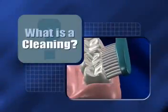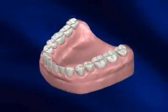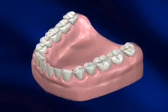The least expensive, easiest, and healthiest way to maintain your teeth is by keeping them clean. Whether performed at home or at your dentist's office, cleaning your teeth is an essential part of maintaining a healthy mouth and body.